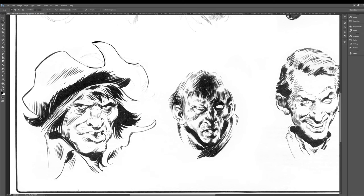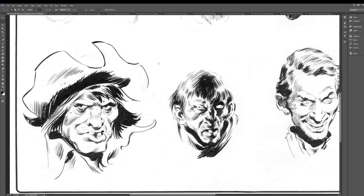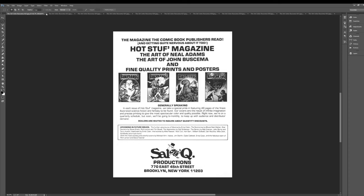Moebius has a watercolor blueberry collection that has some stuff that looks like this — I wonder if Moebius was influenced by Buscema as a teenager. There's also actually that other guy too that kind of draws like that — I'm trying to think of his name. It's like a European artist, I think.